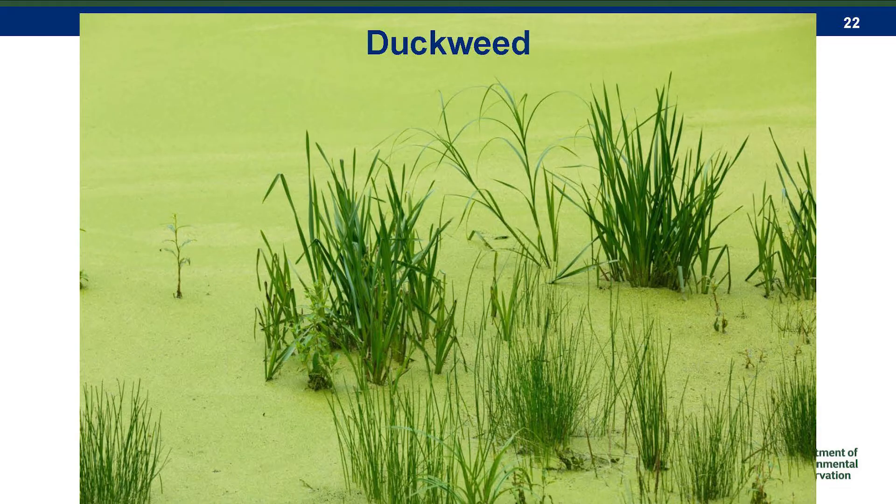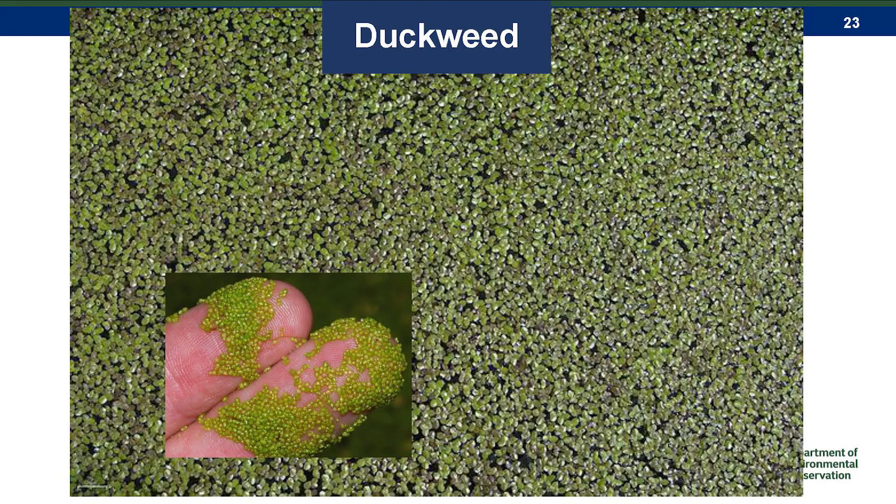Duckweed from a distance can look quite a bit like a harmful algal bloom — it has that same neon green color. But these are just floating plants. They're some of the smallest vascular plants, floating on the surface. If you look at them closely, you can see the individual leaves. This is not microscopic; these are macroscopic individual plants. They actually have a little root on the underside, so they're very different from algae or bacteria.